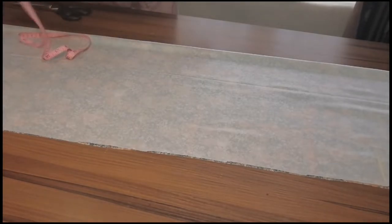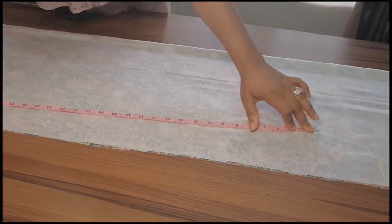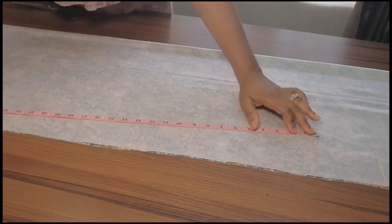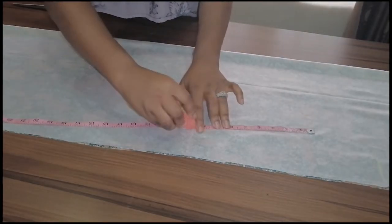Now I'm going to connect the line from the waist down to the lower part and mark the lines.